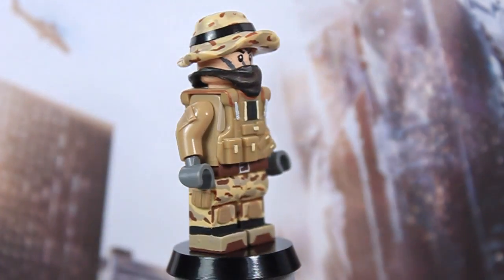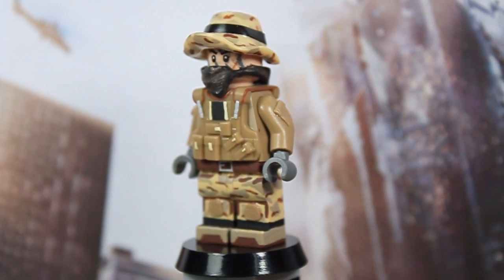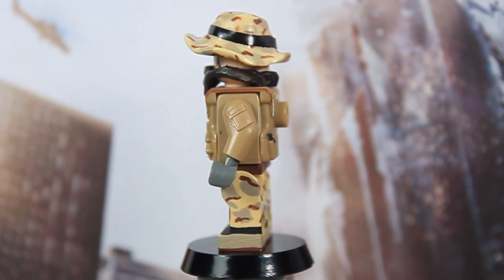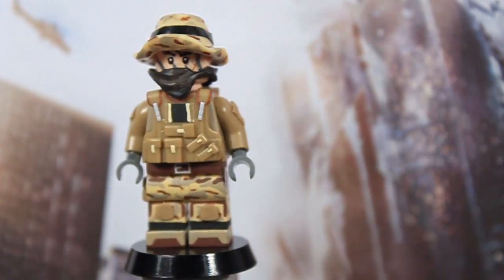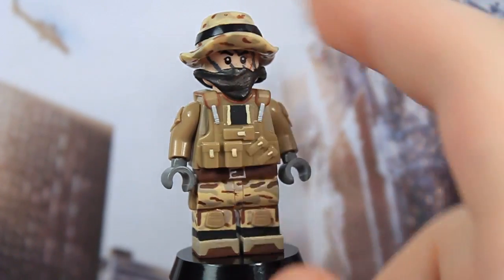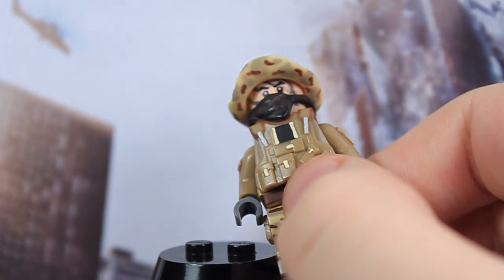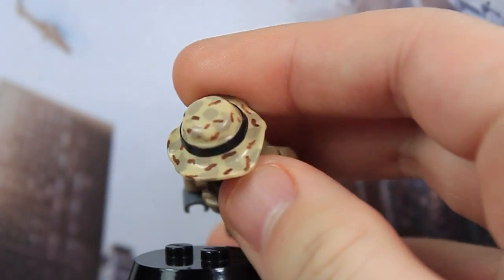Moving on to the hat — this is a Minifig Cat booty hat, which worked out really well. I was originally planning to order a Brick Arms booty hat, but I was already making an order from Minifig Cat, so I decided to give it a shot. It turned out really nice. It's got black electrical tape that goes all the way around, and the entire hat has camouflage painted on it — under the brim and on top as well.